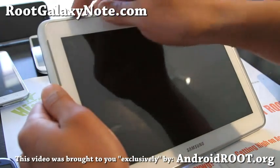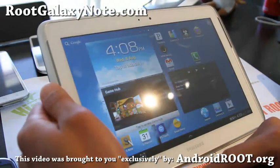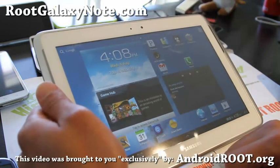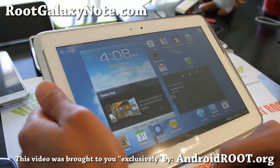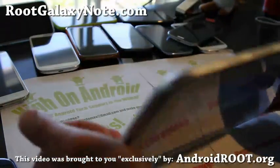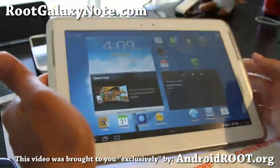It's also a great way to get in contact with me if you have trouble with your Galaxy Note. Please share this with your friends on Twitter, Facebook, or Google Plus, and don't forget to hit thumbs up or +1. Thanks everyone, stay high on Android — the world's first rooted Galaxy Note 10.1! See y'all later.